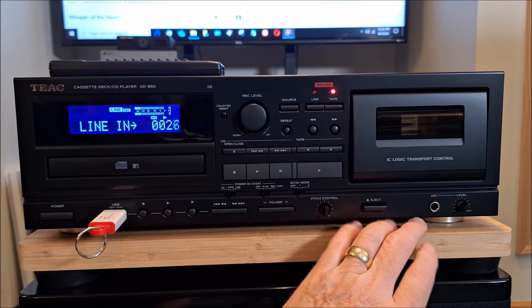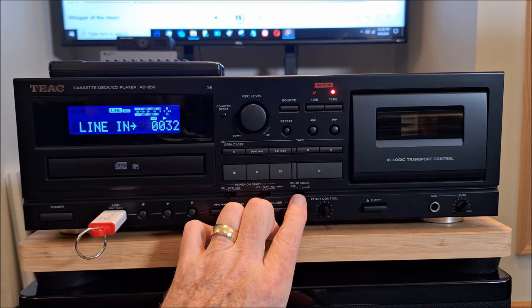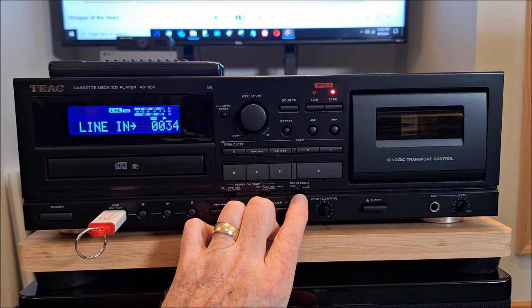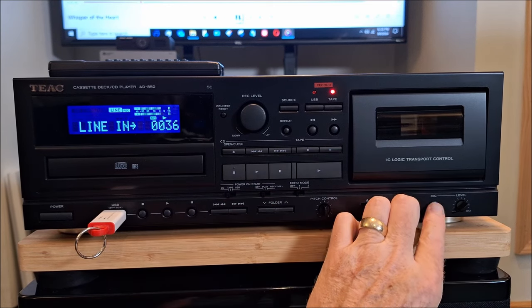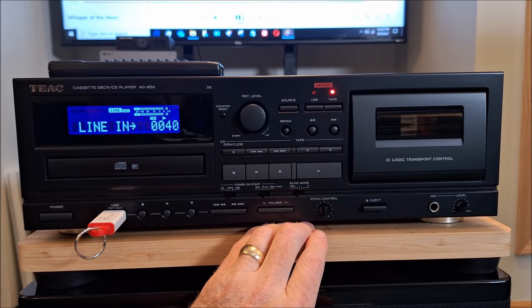Now if I wanted to, I could plug a mic in and add echo effects and do karaoke. Believe me, guys, you don't want to hear me singing — it's really bad. But it does have a unique function that way and makes it great for a family event or something like that.